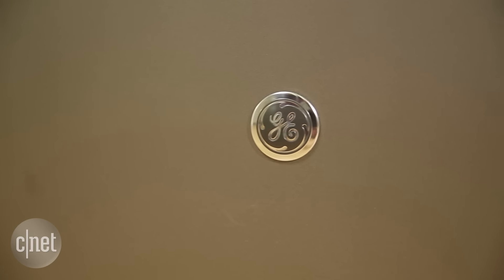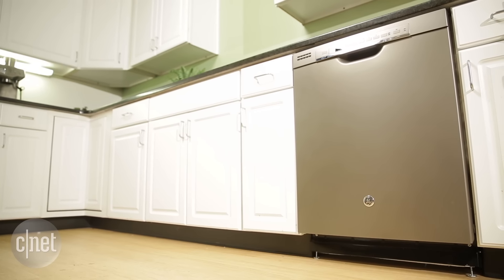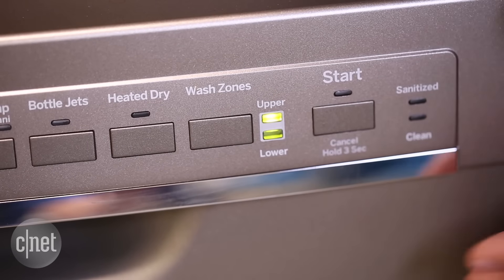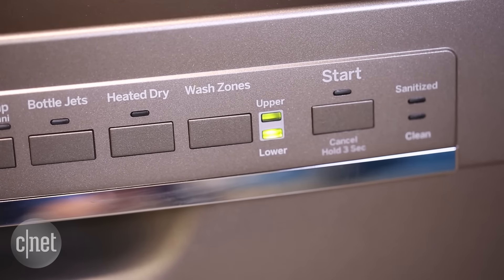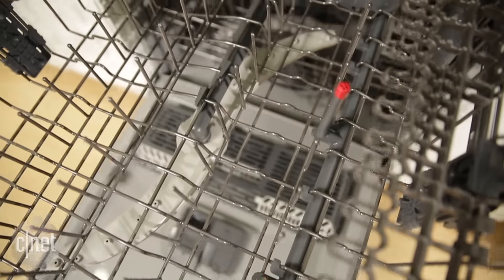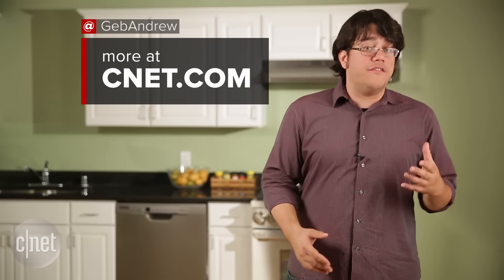It's a good cleaner and it has a lot of features. What it's missing is that instead of a stainless steel tub on the inside, that tub is plastic, and the controls are on the front as opposed to hidden on the upper lip, which has become more stylish. If you can live without those two style-based features, this bargain dishwasher will give you a lot of bang for your buck.